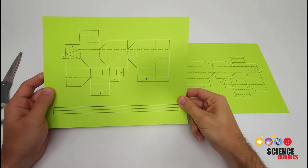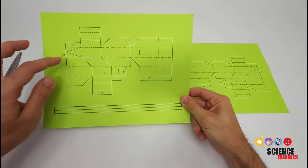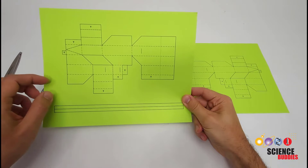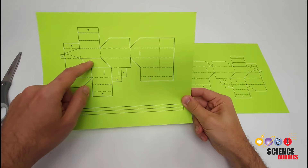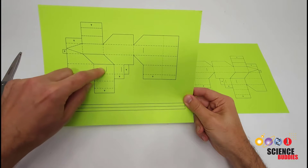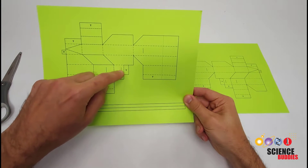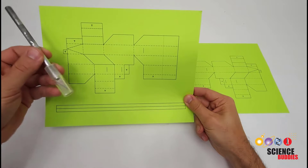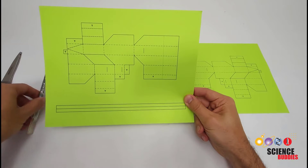If you are printing and then cutting this out by hand, you will want to use scissors to cut along the exterior outline, which is the solid dark line. There is an interior cut that might be easier with an exacto knife than with scissors. And there are a couple of interior slots you need to cut — these single solid dark lines — and again, that might be easier with a hobby knife than with scissors.